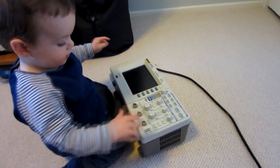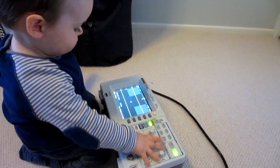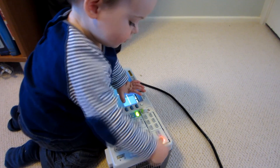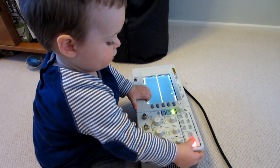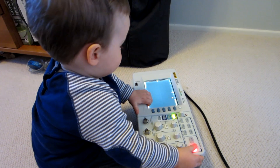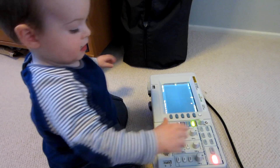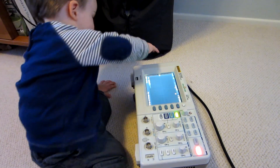You turned it off. Run stop mode? Good boy. Good boy. What about the vertical position? You want to adjust the vertical position? Intensity. Good boy.